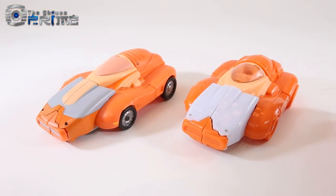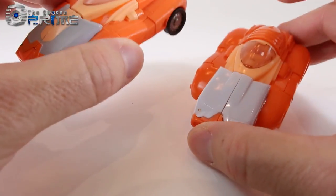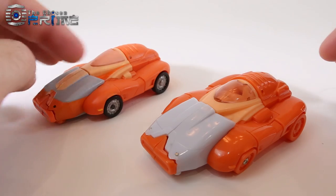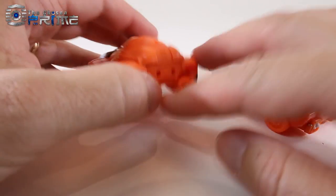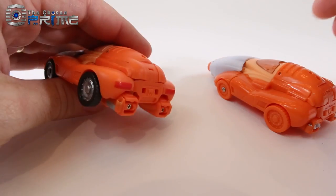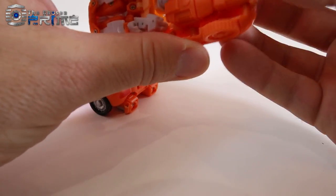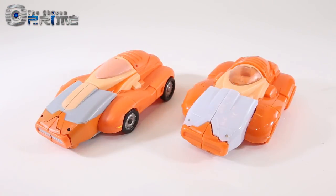To give you an example of some of the improvements they've made already: the one on the right holds together a little bit better than the one on the left, which seems to fall apart more easily. The wheels on this new one actually roll — they've improved this so they roll, whereas the ones on the left don't roll at all, they're kind of too tight. They've also fixed how the arms in the back peg in; they don't on the old one, they just sit there held by friction. Whereas on the new one, they actually have tiny little pegs to help hold the arms in place.